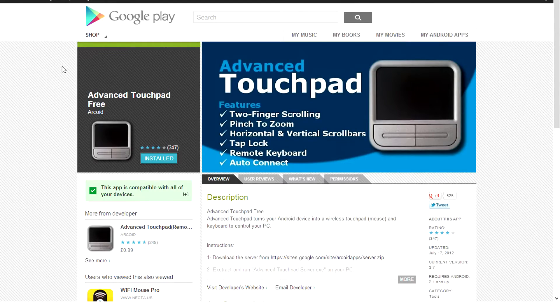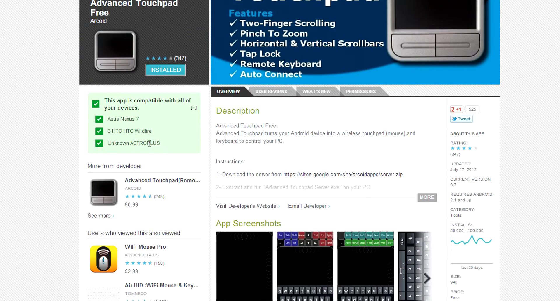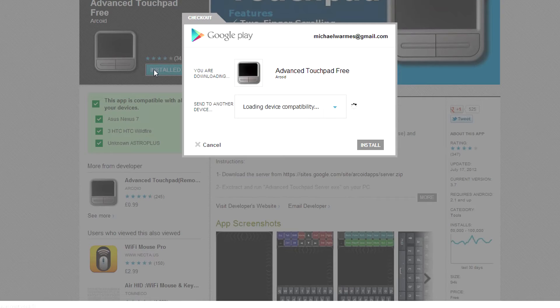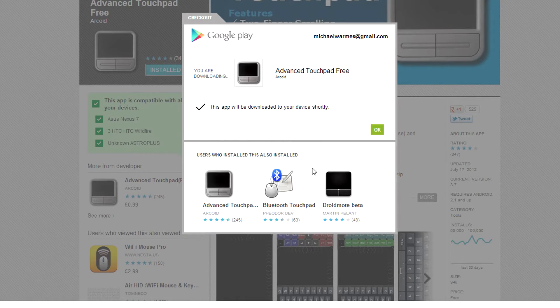Go to the link in the description for this video while making sure your device is compatible. Click on install, then select your device and click install again. It should automatically download and install directly to your Android device.